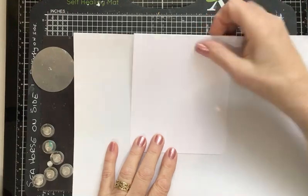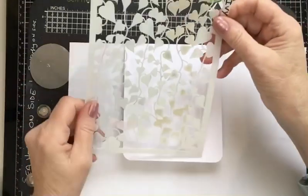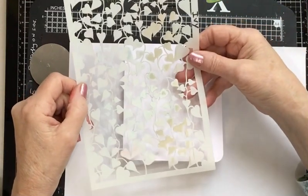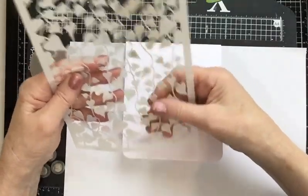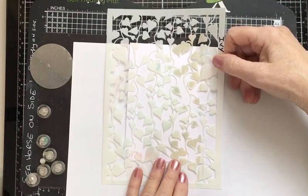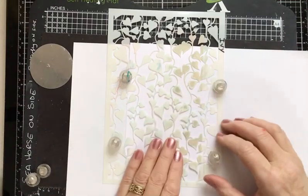I'm using my self-healing mat with a magnetic sheet stuck to it and some magnets that I've had for donkey's years. I'm taking this lovely stencil from Lavinia Stamps — it's called Ivy. I've tried to keep in with the Christmas theme, both with the stamps and the stencil. I wanted quite a busy area where the ivy leaves are quite small, so I'm going for the right at the very bottom where there's a fair bit of the ivy pattern, and taking my magnets, just sticking them down so it gives me firmness whilst I'm using the brushes.